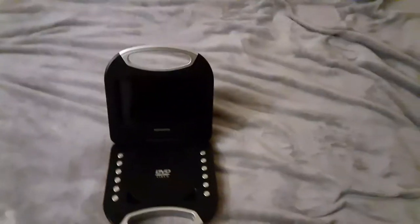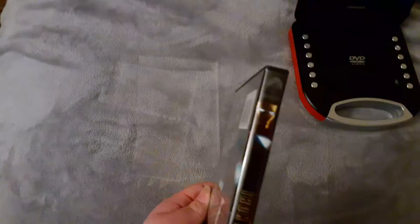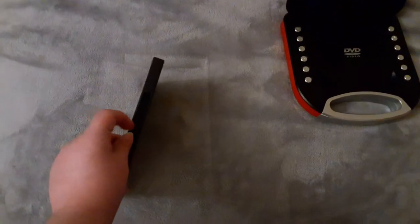I only have three DVDs I can test out in this video. The DVDs are Iron Man 2, Charlie Brown's Christmas Tales, and Open Season. We're going to be trying out Iron Man 2 first, which is a PG-13 film and it has the Paramount DVD logo on there.